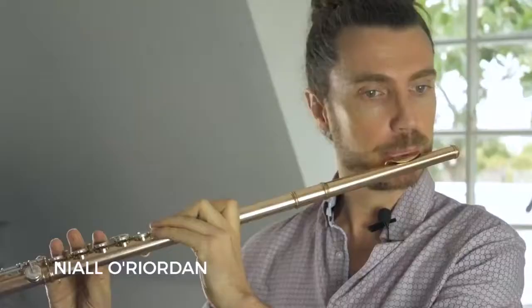Hi everybody, my name is Niall O'Riordan and I have a very short tip for you in how you practice your scales. The one octave scale — most people practice it with a rhythm that doesn't really fit and it doesn't make it sound so musical.